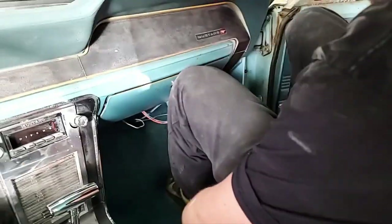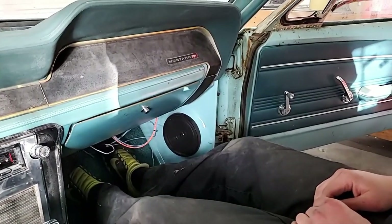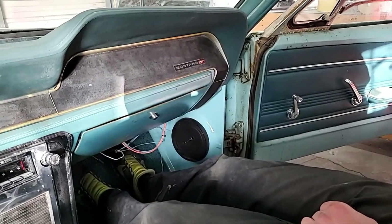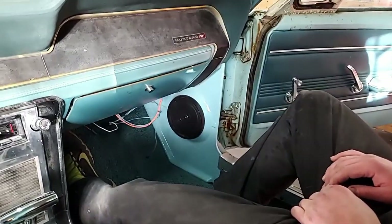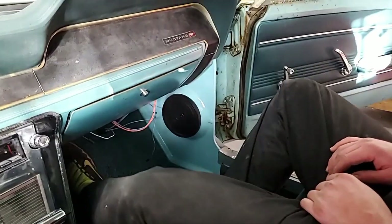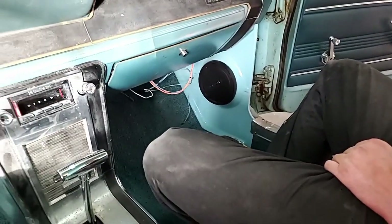New kick panel speakers — super, super dig these. The kick panel speakers were probably Scott Drake. I think they were Scott Drake. A lot of people make these kick panels with speakers in them, but these came with Pioneer speakers in them. They did come in black, so what we did is we got some factory matching paint and threw it over them, and they turned out really, really well.